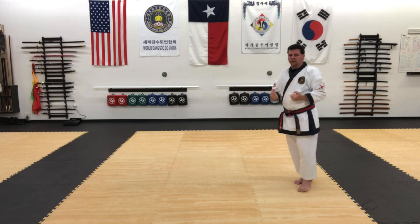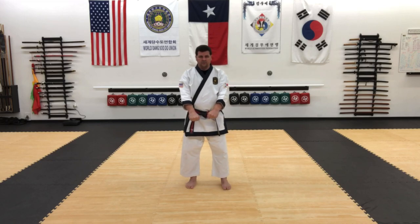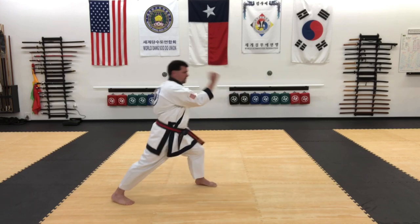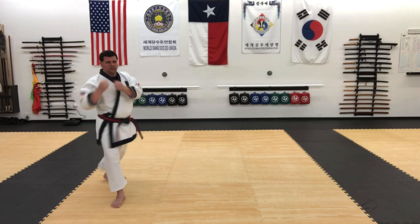And retreat back and reset. I'm going to do the same thing on the other side. So this will be Yukbon. Outside-inside block, twist into high punch, inside-outside kick.